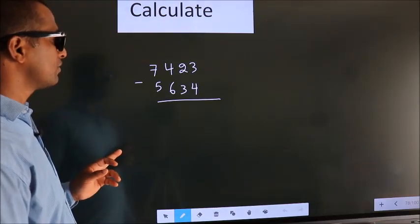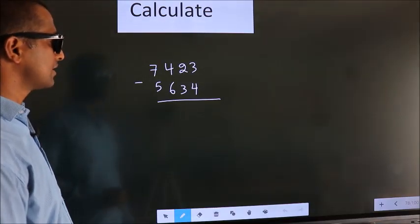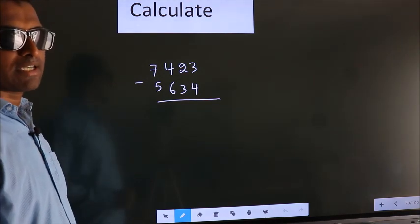Calculate 7423 minus 5634. How do we subtract faster?